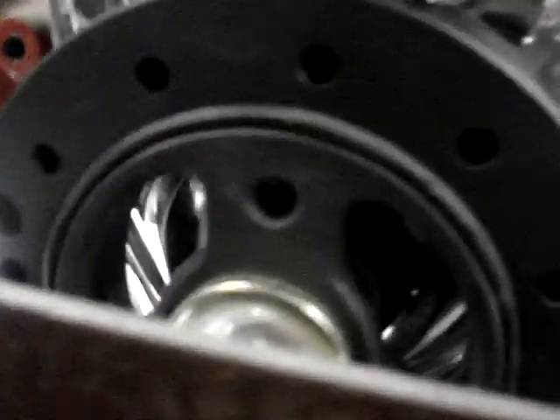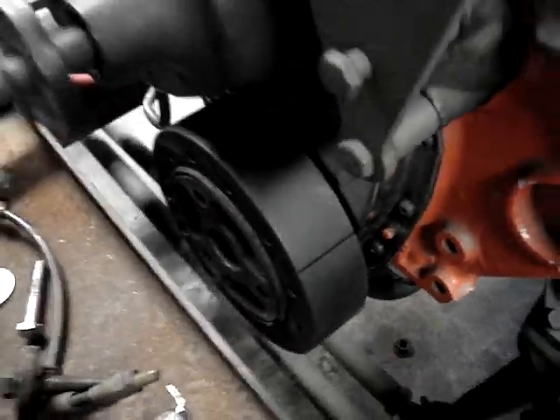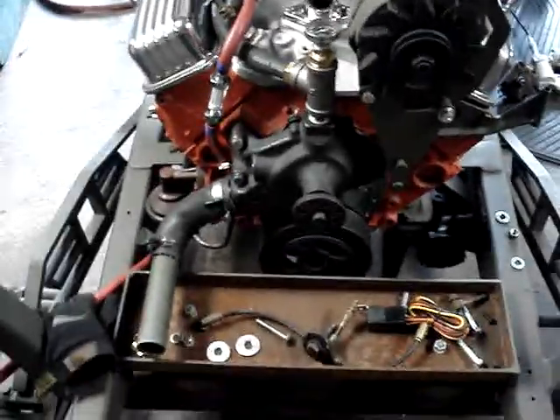I checked out the gasket — I don't know if you can see it — the little ring seal. Perfect. Flat black. It's not up against it. I tried before and it got stuck. I tried grease and it went right in. I had to take the radiator off to get out of the way.